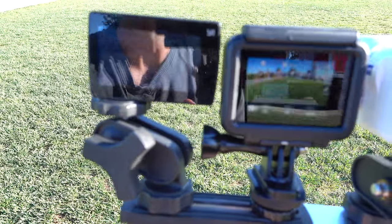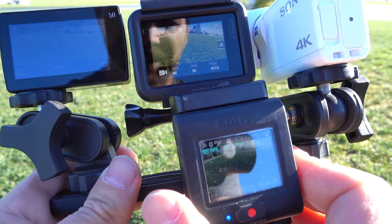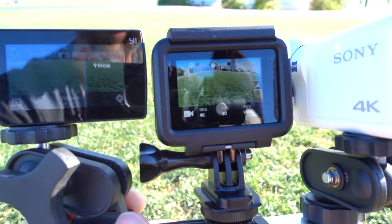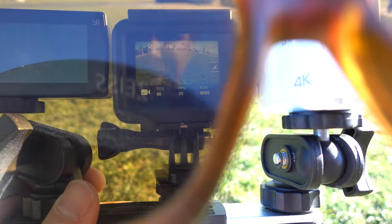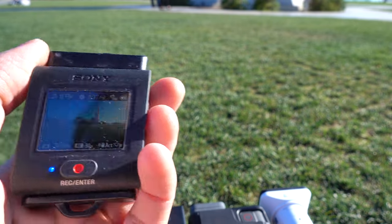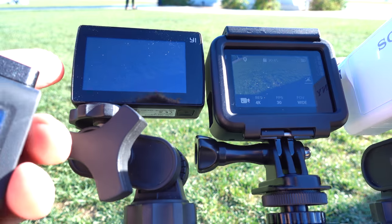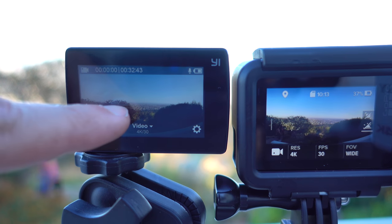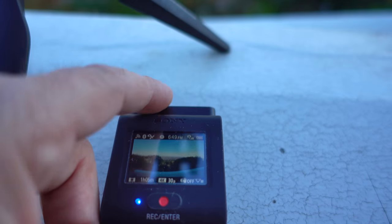Now let's take a look at screen brightness. I cannot see anything on Yi's screen. I can see GoPro and Sony clearly, but I cannot see Yi very clearly. Especially if you wear sunglasses, things go south. I can see Sony's screen with polarized sunglasses, I can see GoPro's screen, but I cannot see Yi's screen at all. I also noticed you see less on Yi's screen because of the on-screen writing — you have to tap to make it go away, whereas with GoPro and Sony you can keep the information displayed.